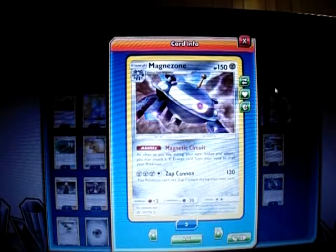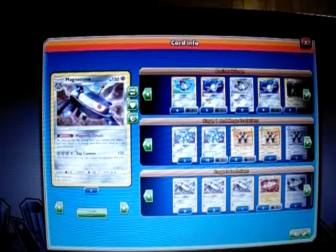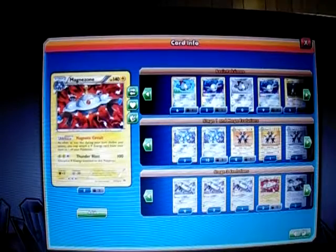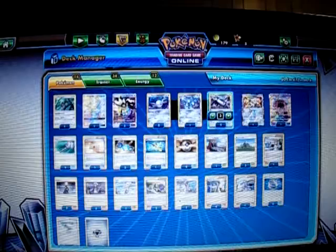It also has the electric version, which I'll show as well. It's pretty much the same concept as the electric type Lightning one, just now the Metal type — which makes it even better to match with our deck.